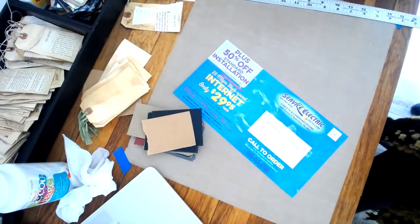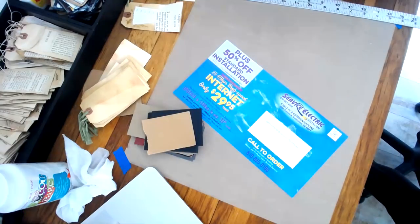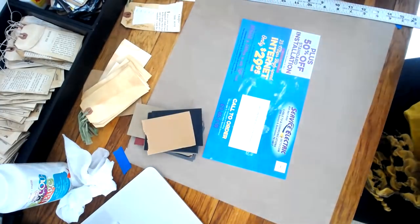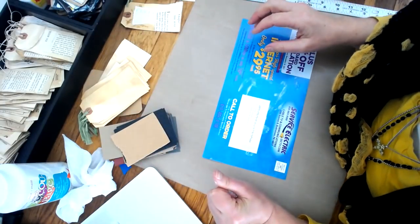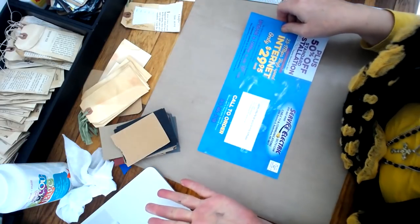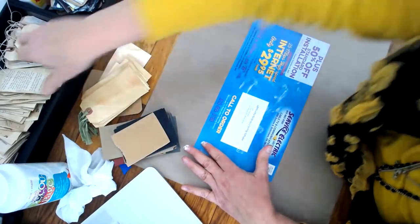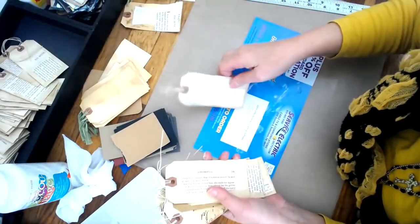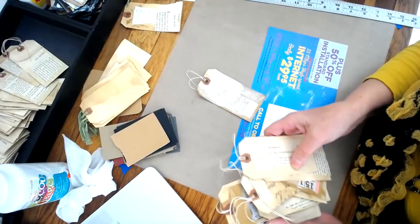Alright, now that we've whitewashed the cards, I'll put them aside to dry. The other day I was working on something and accidentally drank my paint water — something's wrong with me! I'm going to grab some that have already been whitewashed so we can move to the next step.